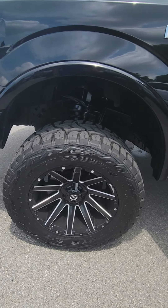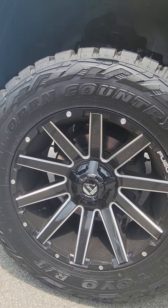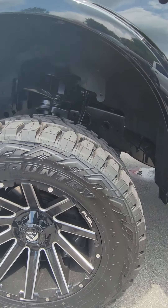Setting on some all-terrain tires and Fuel wheels. These are 20-inch rims from Fuel. New tires.